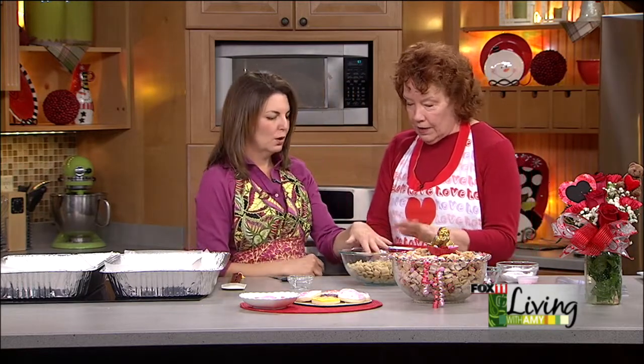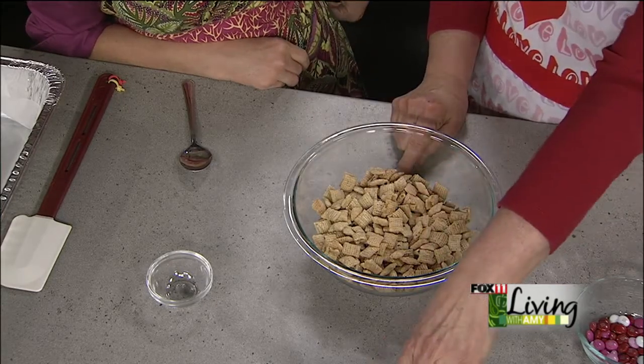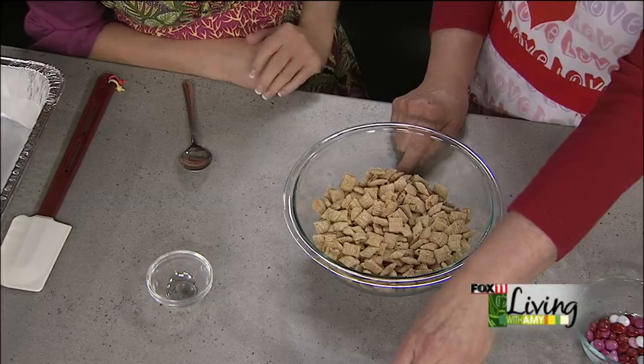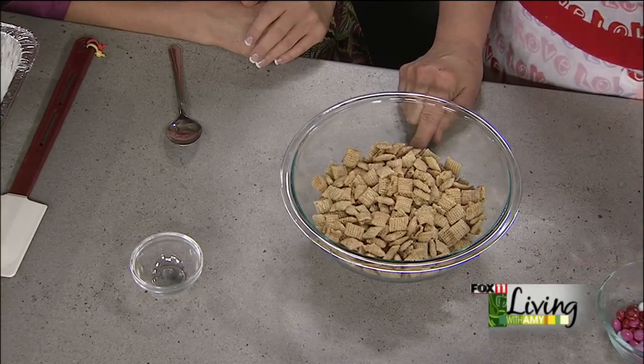We've got four and a half cups of the rice Chex. Now, this bowl holds three batches, so you might want to double or triple this recipe — it just depends on how much you need. This is a nice size if you're just making a little treat for the family, but if you're making treats for school or a party, definitely make more. I would do each batch separately though, otherwise it's kind of hard to handle the whole thing.